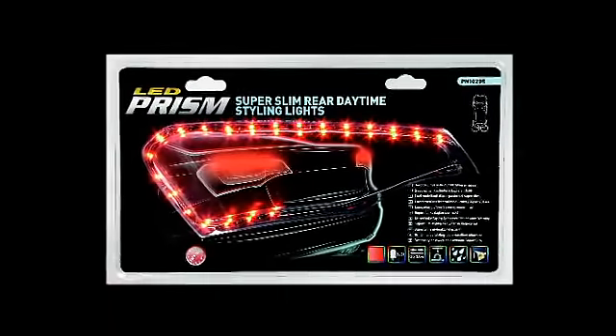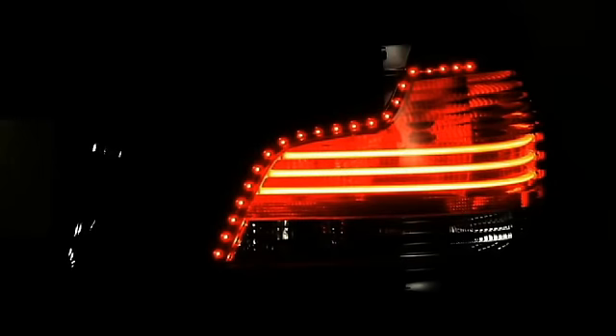Prism introduces the super slim rear daytime styling lights, designed to create the modern daytime running look for the rear of any vehicle. The super slim design allows complete flexibility when mounting to the rear light cluster for a quick, easy fitment.